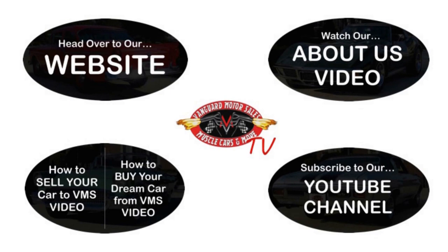We've made it really easy for you — click on any one of these five pictures and it'll take you right to whatever you're interested in. We're going to give you about 30 seconds to click these pictures. If you need more time, just go back in the video and click that picture.